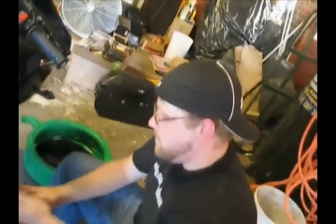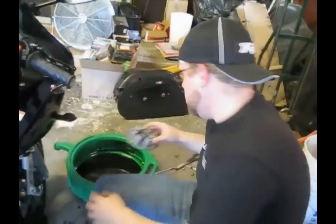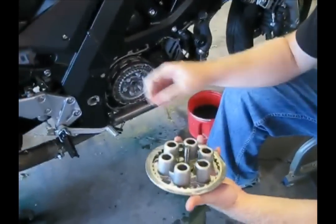After we have all the clutch plates and fibers in, the next step — I don't know the correct terminology for it — but basically the clutch cap or clutch cover goes on here. This will sit over the top of our plates.